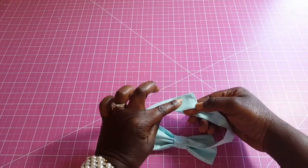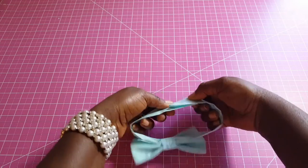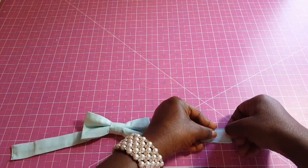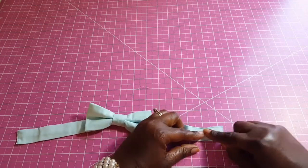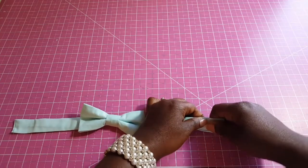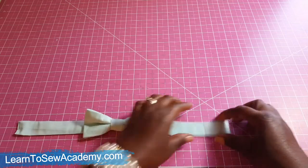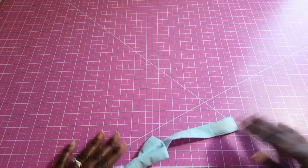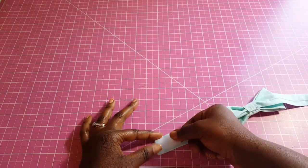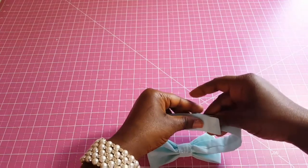We put the other part of the velcro on the outer side of the tie so that when you fasten it, it connects. I'm using stick-on velcro, but you can also get the sew-on kind. If you're not comfortable with stick-on, especially if you'll be washing the bow tie, you may want to run your sewing machine across and sew it in place. Put the second piece on the other inner side. And we're all done — this is what we have.